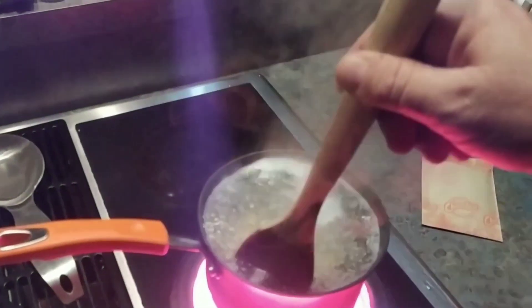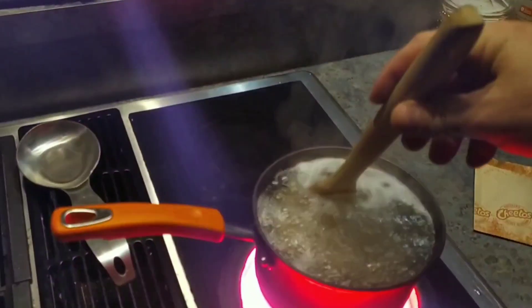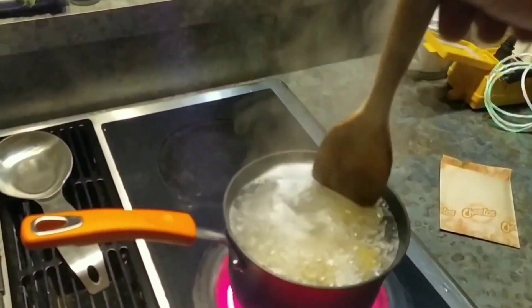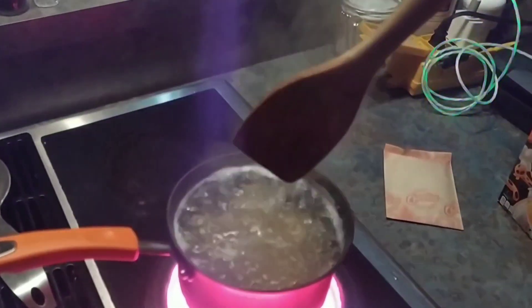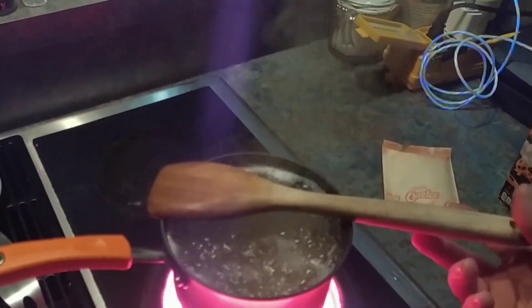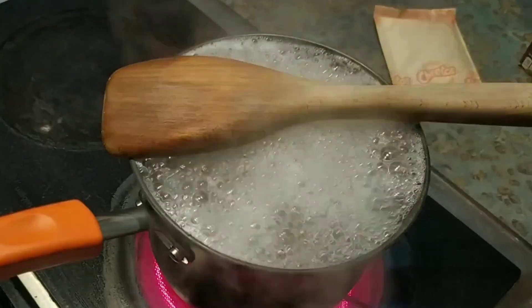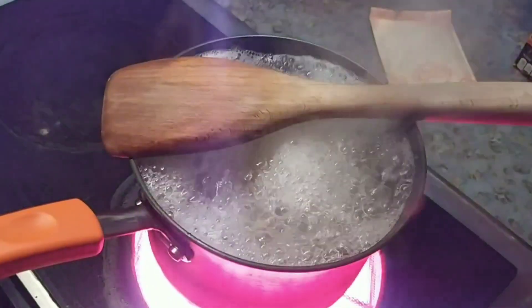You occasionally want to stir to keep the pasta from sticking to the bottom. And placing your wooden spoon across the top of your pan will prevent it from boiling over.